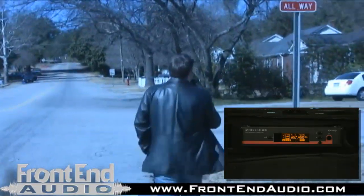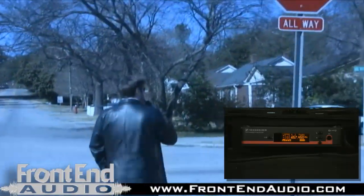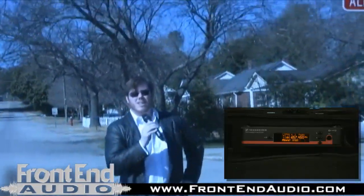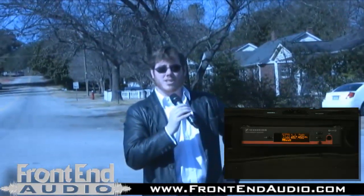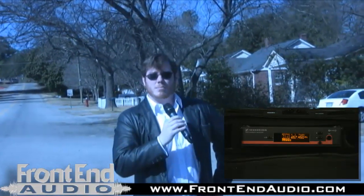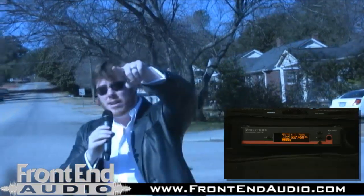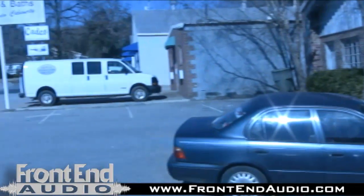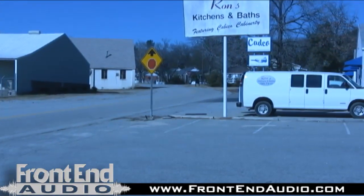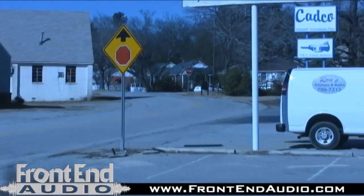I'm assuming that this is about as far as anybody would go. And we are getting confirmation that yes, we have actually dropped out. But I want the camera to turn around and look at how far we actually went. I just want to reiterate how far we went just now — if the camera could turn around and look all the way down at that stop sign. That's pretty impressive.